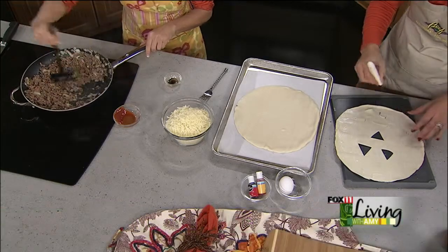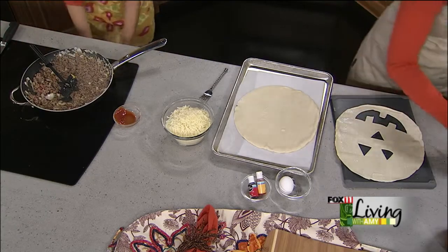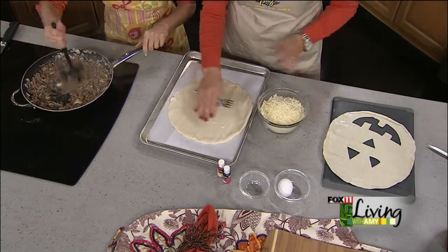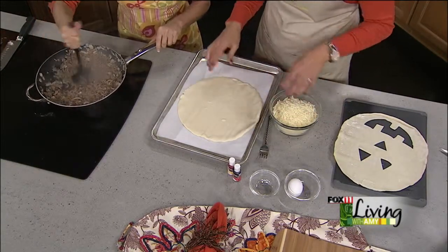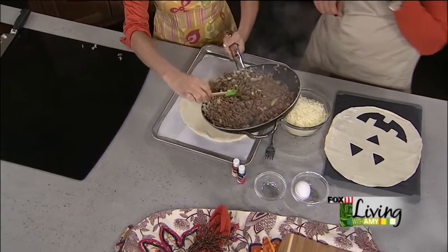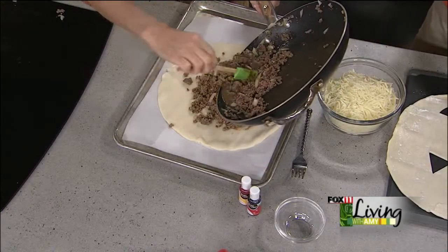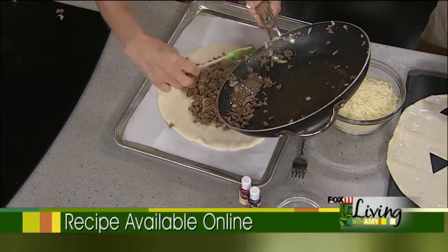I'm not much of an artist, but the kids will still love it — it's just something fun. Get a little more of that ketchup out of there. Once the beef is browned, I've got three cups of Monterey Jack. You can either add two cups of it to the beef mixture, or put the beef mixture right on the inside of the pie crust leaving about an inch on the edges, then top it with cheese. Then I'm going to crack one egg and use the egg white to brush the pie crust.